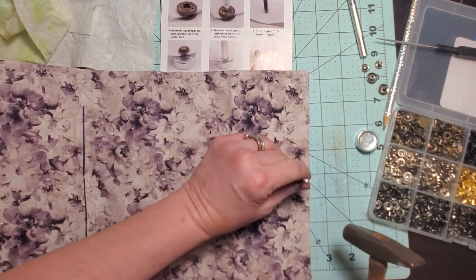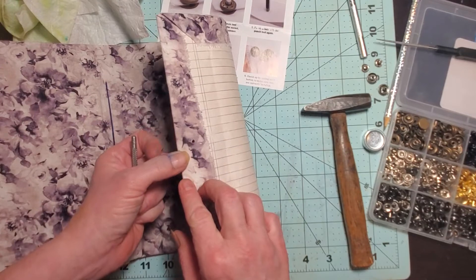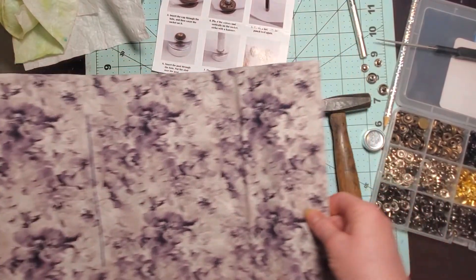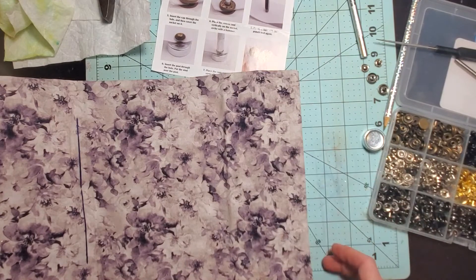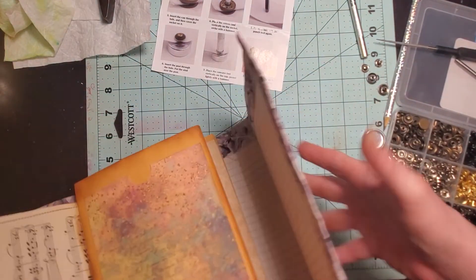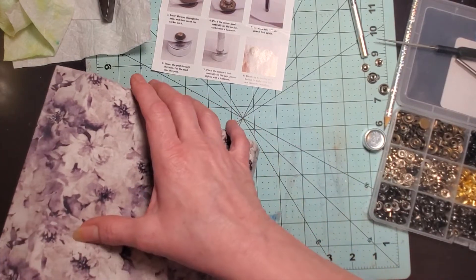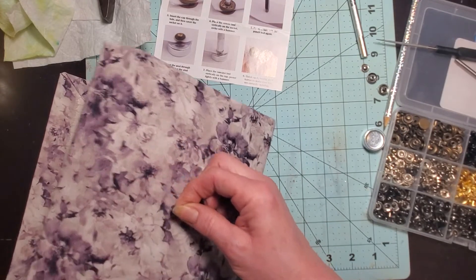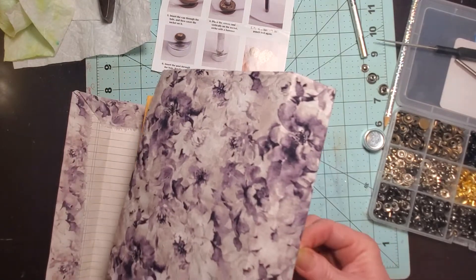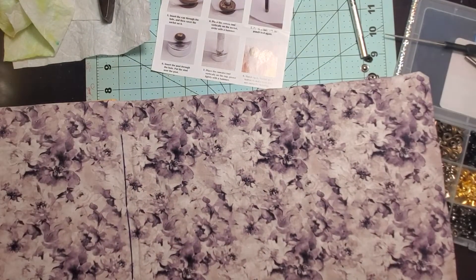Now we have that little perfect hole. I'm thinking — I bet you guys already thought of it — I could probably just use my eighth-of-an-inch Crop-A-Dile. I always call it crocodile. Let's just try that this time. I've done that little hole already, so let's see if this will fit through. It might go through without doing anything — where is it? I can't see it on this side. I'm going to grab my Crop-A-Dile just to see if it'll work.